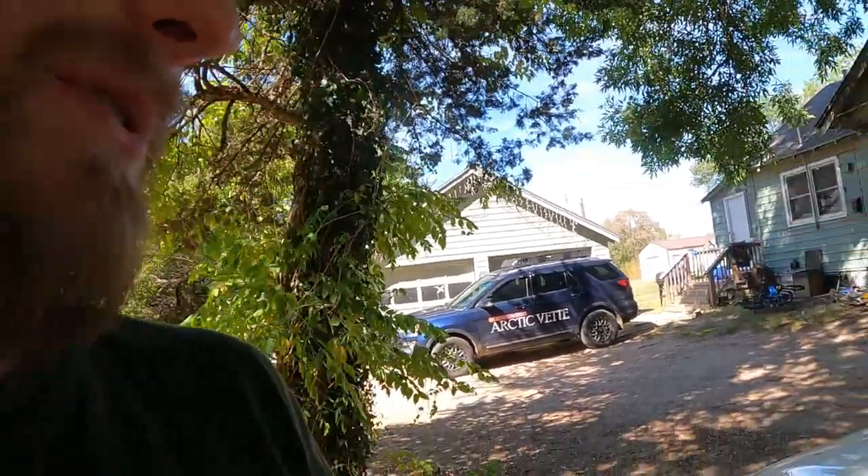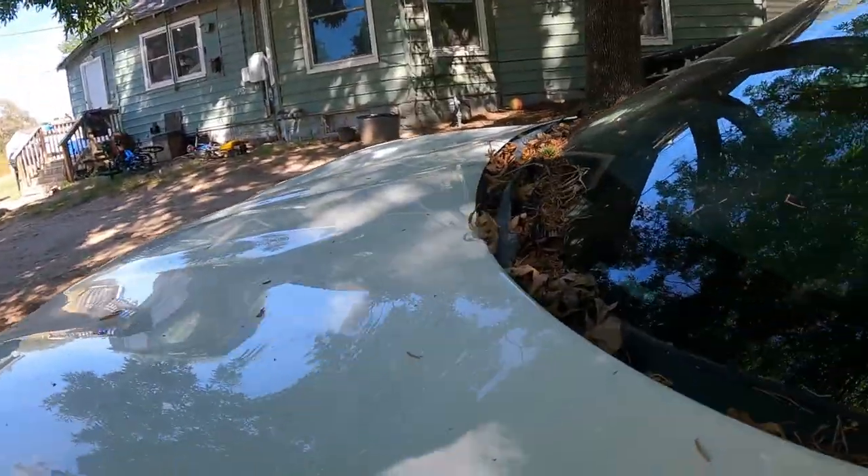Good morning guys, my name is Trevor. Welcome back to the Archivette YouTube channel. Today I've got the keys to the Corvette because I have a wild idea and I think that it might just work. So we're going to give it a test and try it out and hopefully get Miss Avey here moving, because this is a sad sight.